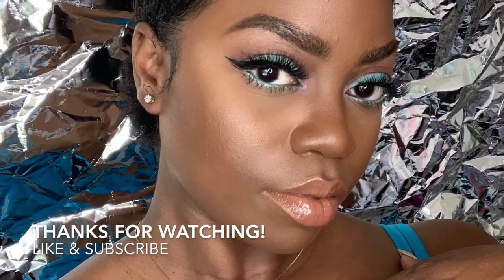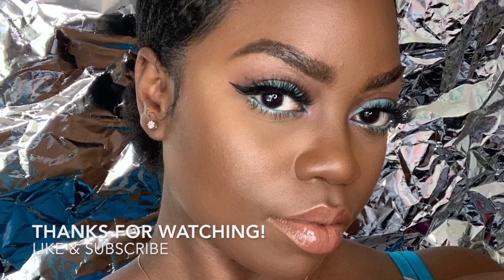We added lashes and we are complete. Thank you all so much for watching — remember to like and subscribe to my channel, and I'll see you guys next time.